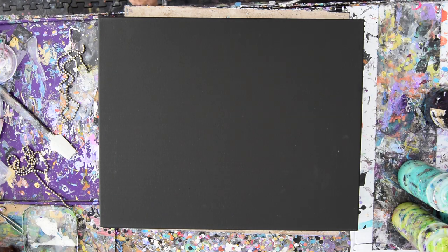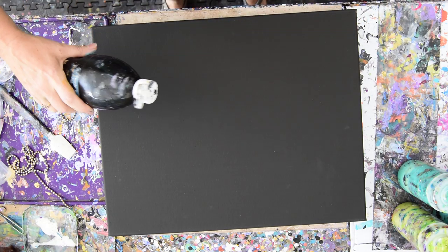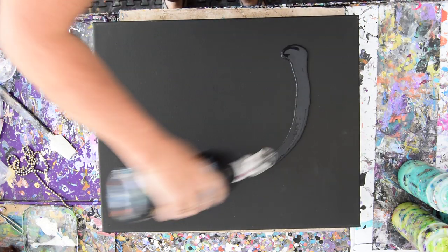This is Priscilla Batsell in Springfield, Florida at Expressionist Art Studio Gallery in the backyard with Vanessa, today's guest. We're going to do some different stuff, starting with using a black canvas and using black paint on top of it to help facilitate everything else.